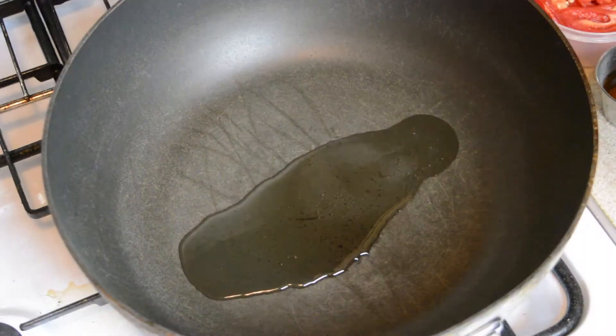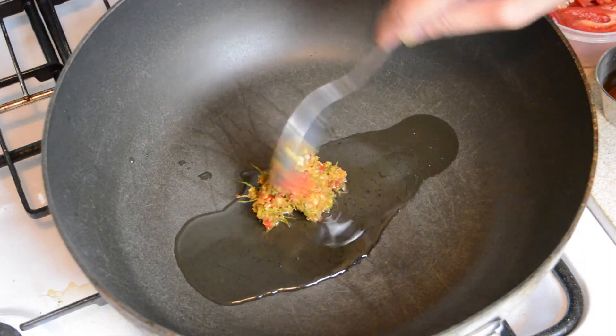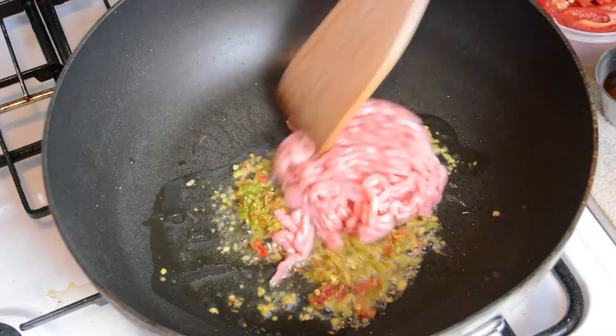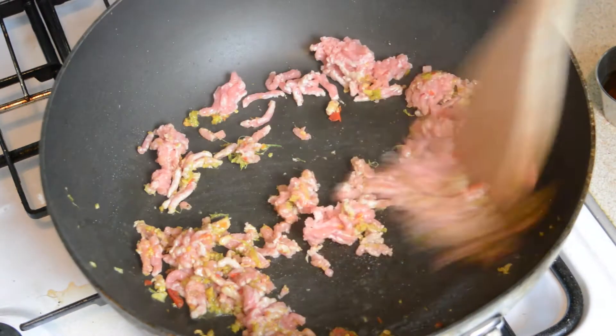Now heat about 2 tablespoons of cooking oil in a wok on a high heat. Then fry the paste that we made earlier for about 20 seconds or so. Then add in 150 grams of minced pork and 3 large sliced red chilies.